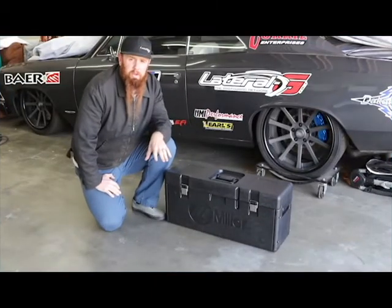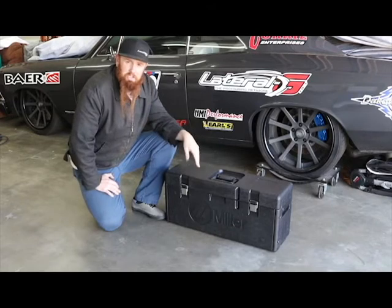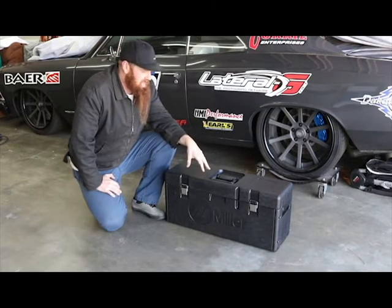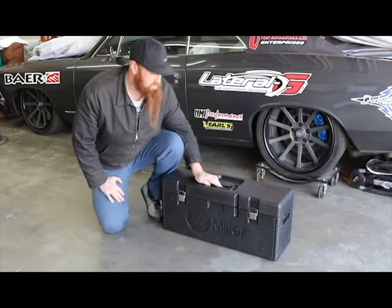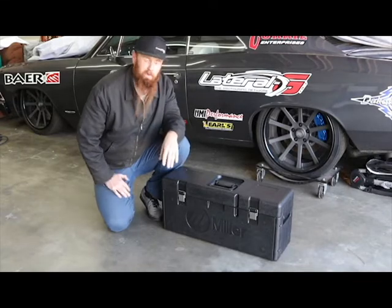When we ordered up our new Miller welder, we also ordered up a new Miller Plasma Cutter. This is the 625 Spectrum Extreme Plasma Cutter. This thing is really cool — it comes in its own case, the whole thing weighs about 35 pounds, and it's really versatile. Easy to throw in the back of your truck, take it where you need it, cut your metal, and come back home.